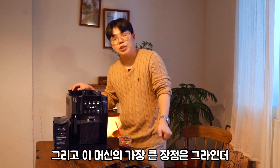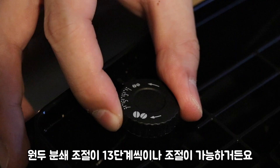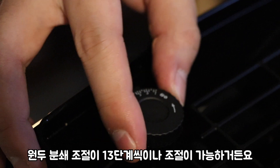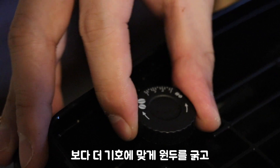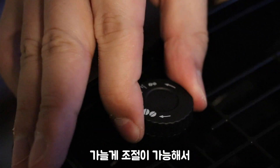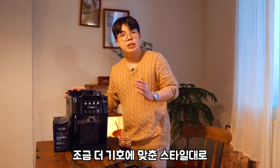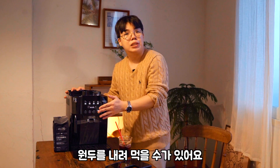이 머신의 가장 큰 장점은 그라인더 원두 분쇄 조절이 13단계씩이나 조절이 가능하거든요. 보다 더 기호에 맞게 원두를 좁고 가늘게 조절이 가능해서 조금 더 기호에 맞춘 스타일대로 원두를 내려볼 수가 있어요.